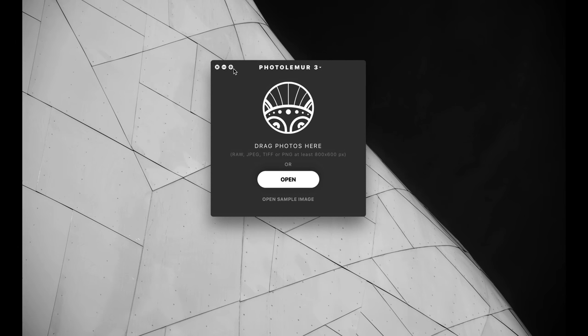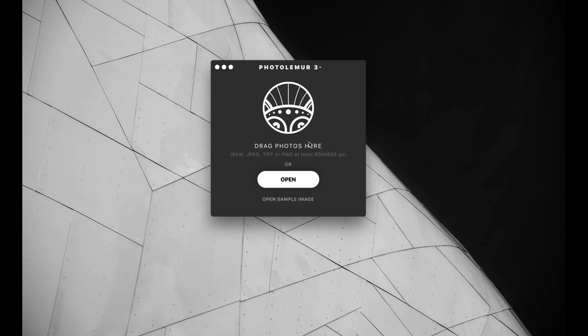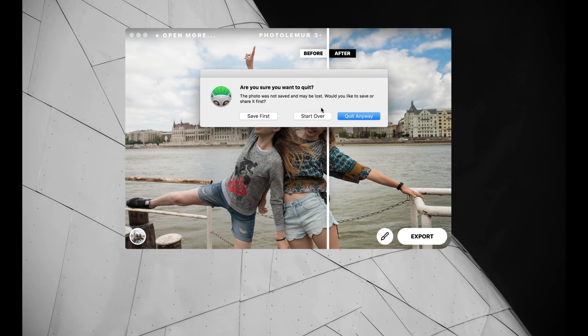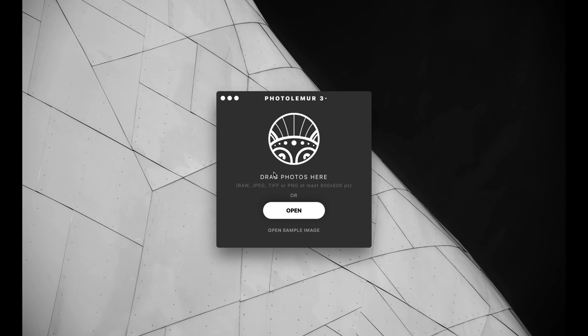Here we are inside Photolemur 3, and you can see it allows you to drag multiple photos or just one photo on top of this application. You can even open a sample image if you want. It's detecting the image and it does this little before and after. You can actually drag raw files too — I don't recommend doing that, but you can drag pretty much any image type you'd be working with.